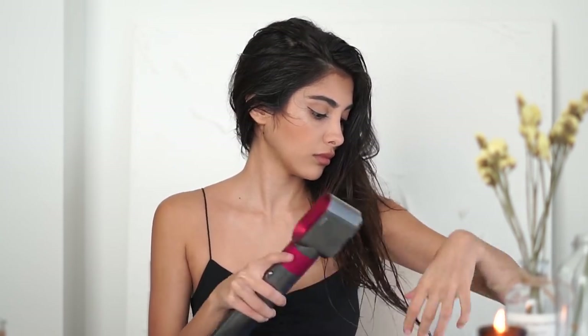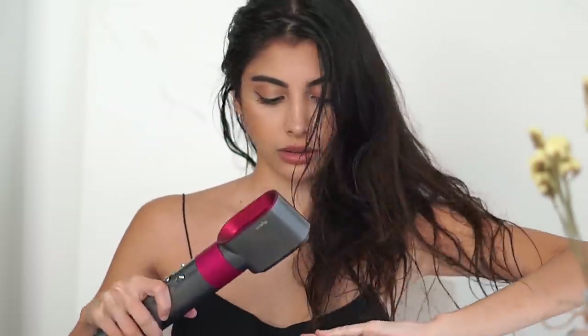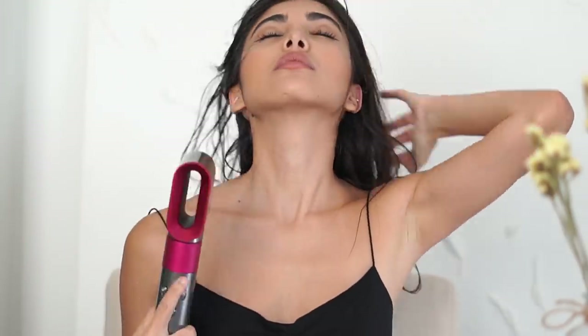I used to hate styling my hair because I totally sucked at it and never had the patience to get things right. But ever since I started using Dyson, everything changed — it makes everything so much easier. It doesn't use extreme heat and is engineered for multiple hair types and styles, so even if you don't know anything about styling, this will be a life-changing tool for you.